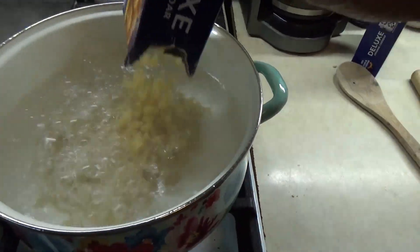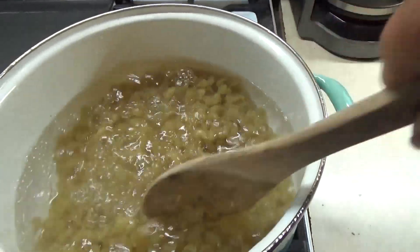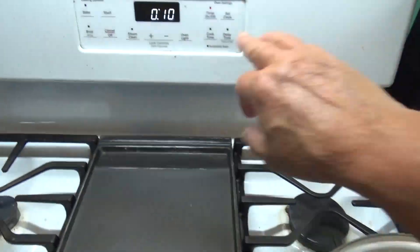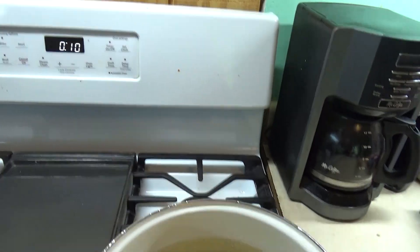Our water is going. Let's get our macaroni in here. Give it a good stir. We've got our timer set for 10 minutes, and we're going to let that go.